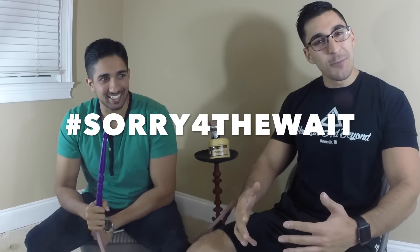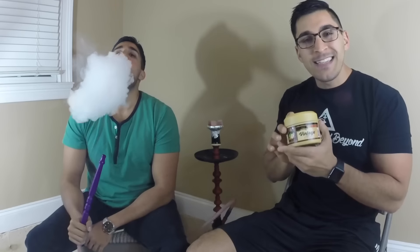What's going on everyone, this is Zach with Strictly Shisha and I'm Samir, nice to meet you guys. Sorry for the wait — on behalf of Starbuzz, Starbuzz has finally released their vintage line. The long-awaited vintage line is a dark leaf tobacco, which is very different from what Starbuzz usually produces.